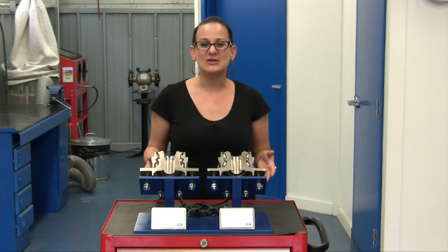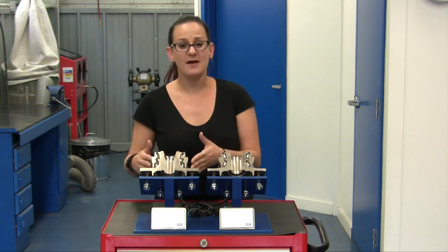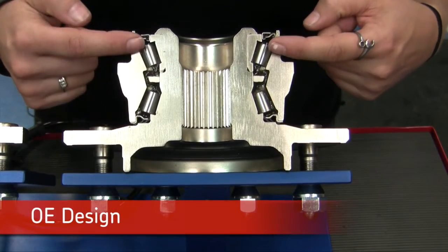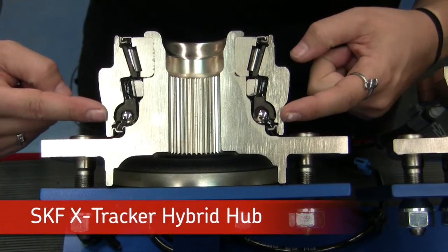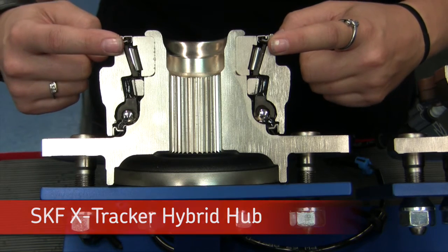First, let's take a look at some of the visual differences. Right away you can see a difference between the OE design and the hybrid X-Tracker. On the OE, it utilizes a parallel double row taper bearing set, whereas on the X-Tracker hybrid we've got a ball bearing on the outboard side and a taper bearing on the inboard side.